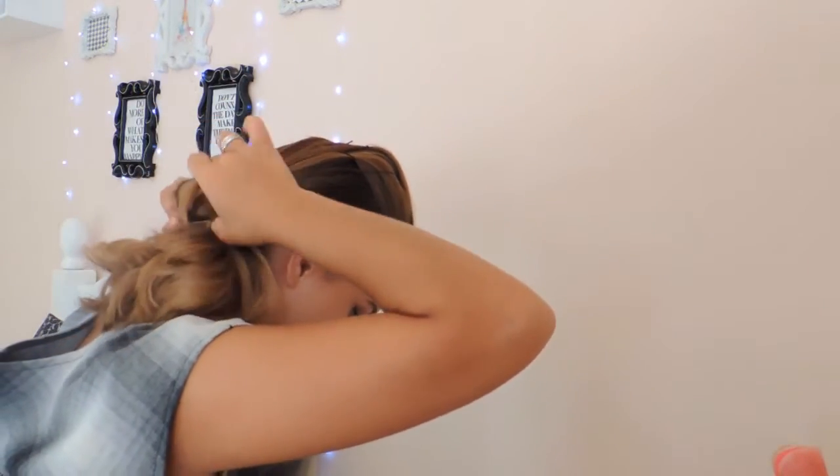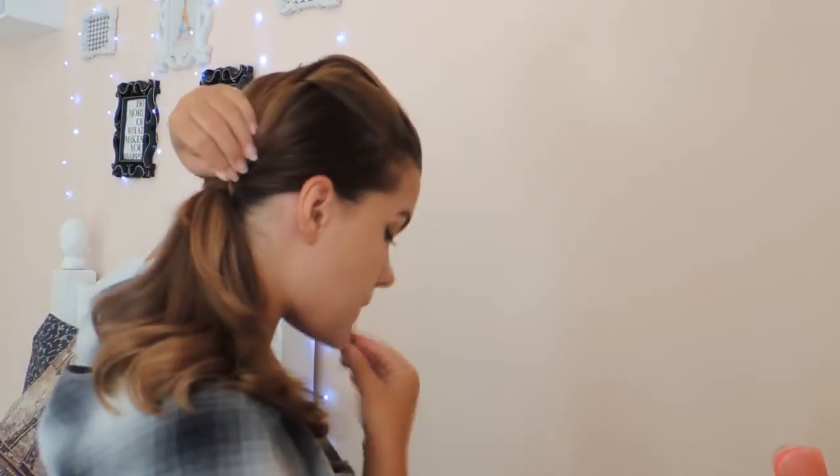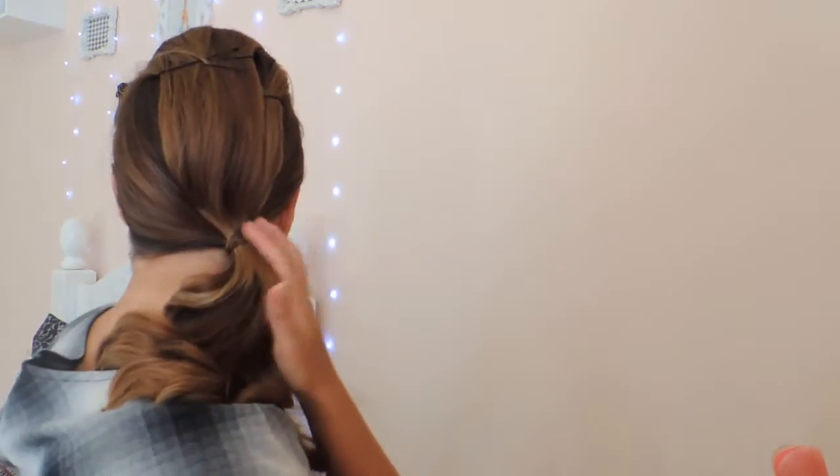Then I'll start to make our ponytail. I want a very firm ponytail, so I'll brush it well and put it on top of the head, securing it with an elastic of your choice.